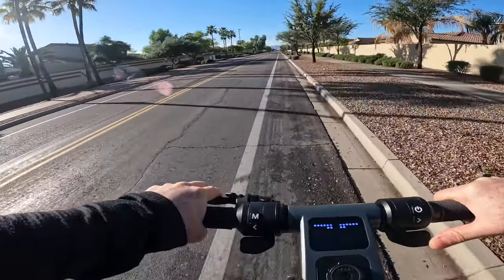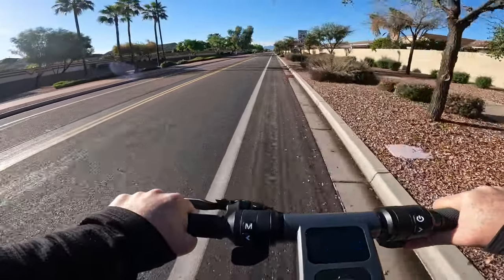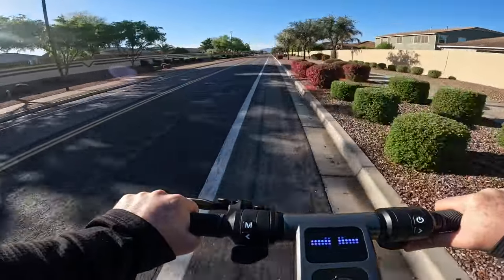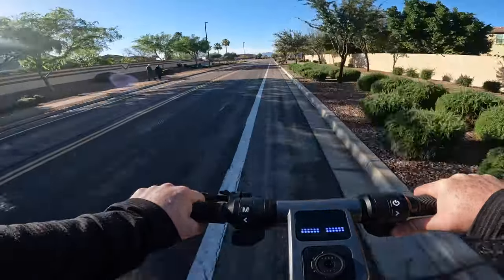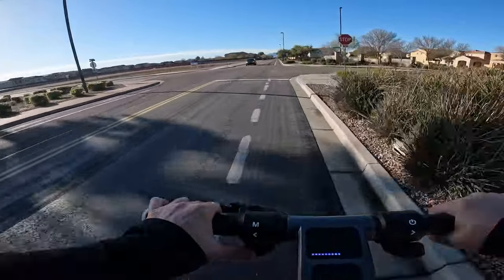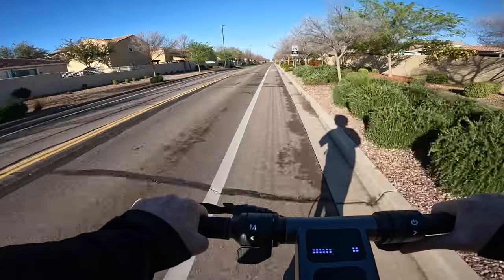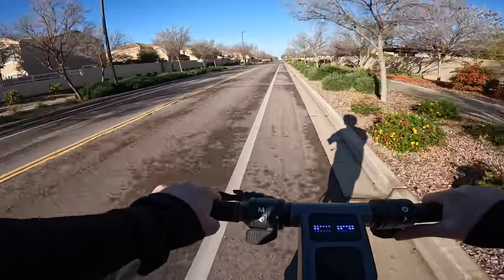Testing the brakes: using the drum and regen brake combo by pulling the brake lever — pretty decent stopping power. Testing the regenerative brakes on their own now that we've consumed some battery. The regen brakes are really on point and effective — I've never used a scooter with a dedicated regen brake lever, and I'm pleasantly surprised by the stopping power. I can definitely see myself using that on a regular basis for probably 90% of typical braking scenarios.